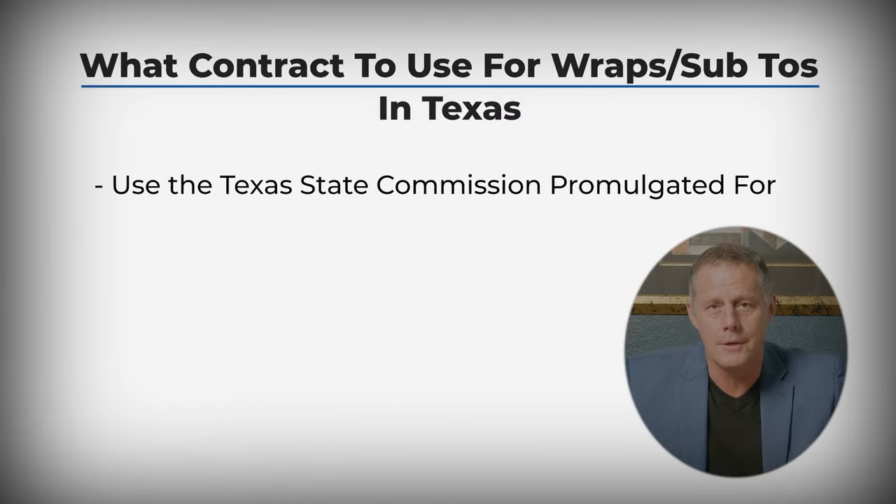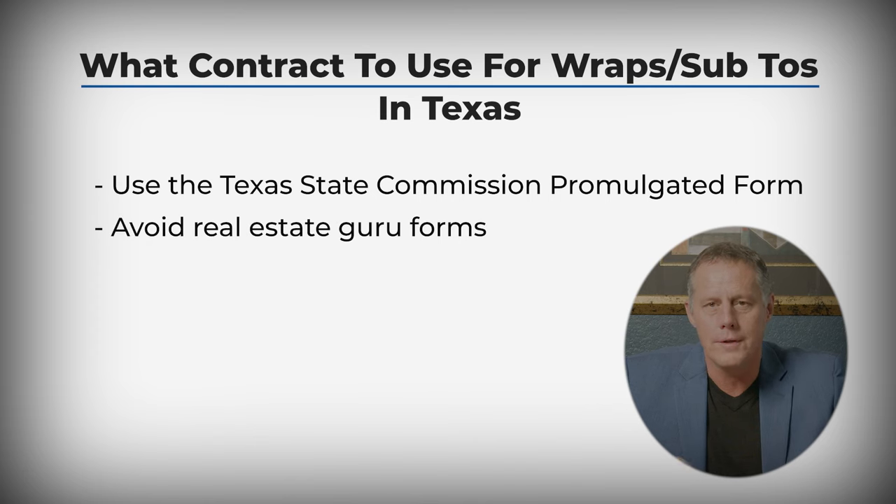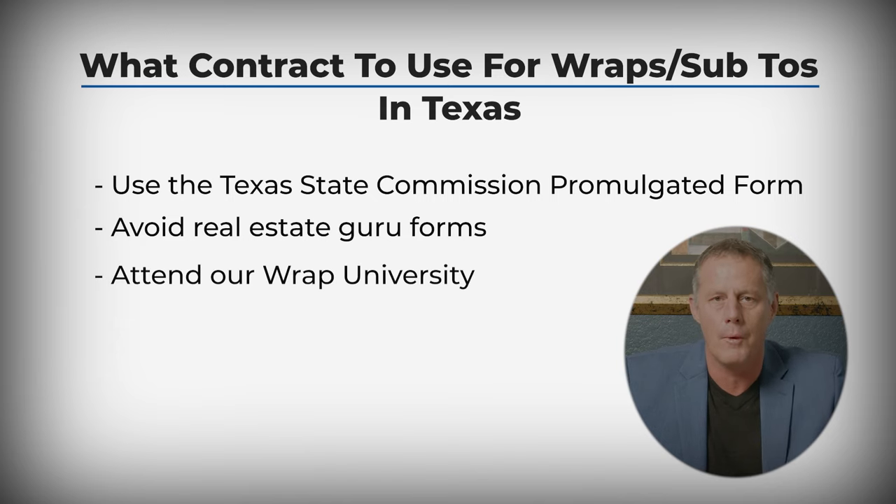Use the Texas Real Estate Commission promulgated form. Don't use those legal guru one-size-fits-all multi-state three-page contracts. They're not adequate. Trust me. Use the Texas Real Estate Commission form always.